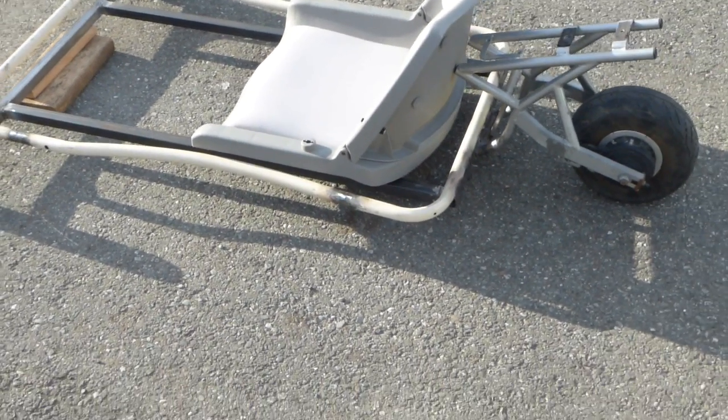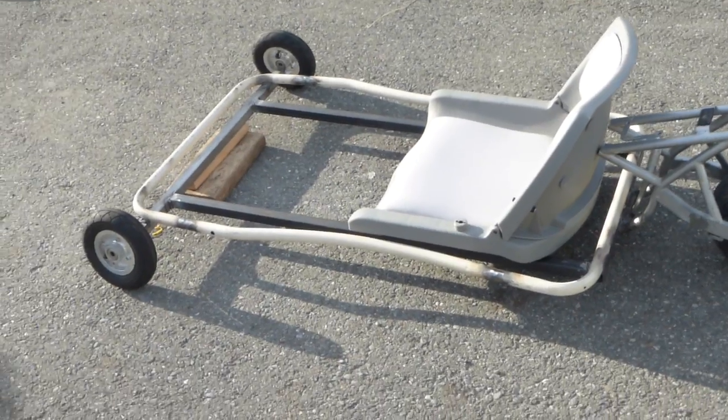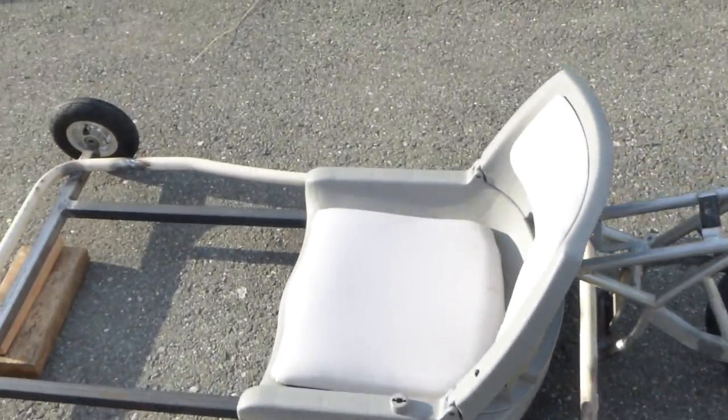Pretty much here is where the motor is gonna be located. For the first try, I was most likely gonna use the original motor — I believe it's about 300 watts — and then we go from there. Let me take the seat off and show you how the frame itself looks.